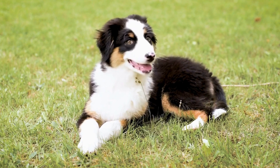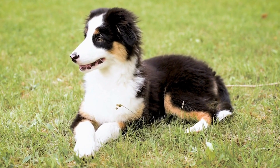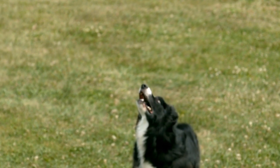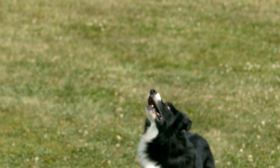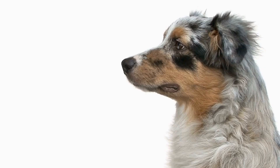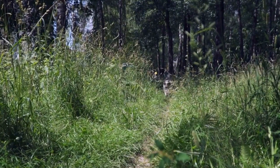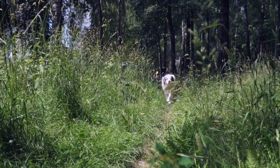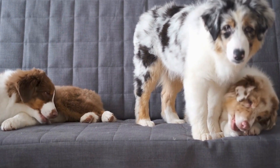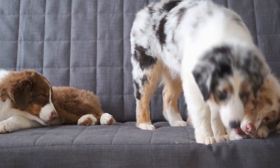Pumpkin and Oatmeal Cookies. Pumpkin is not only a delicious ingredient but also provides several health benefits for dogs. In a mixing bowl, combine canned pumpkin puree with rolled oats, whole wheat flour, and a tablespoon of coconut oil. Add a dash of cinnamon for extra flavor. Shape the mixture into small cookies and bake until firm. These cookies offer a crunchy texture and are a great source of fiber and vitamins for your Australian Shepherd.